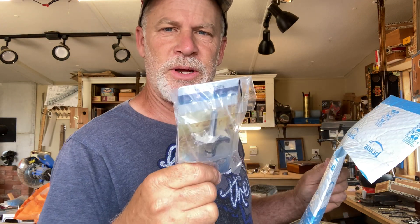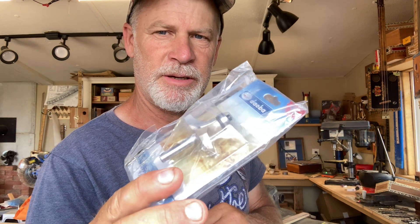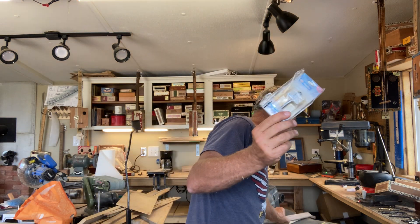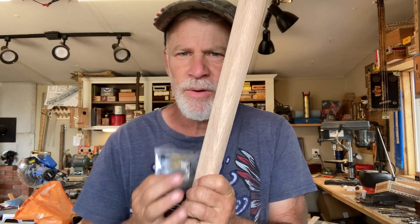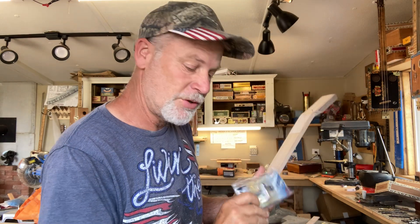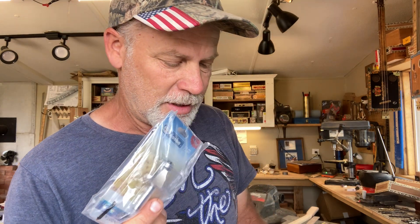My buddy Duane sent me a care package containing a router bit. This is going to help make the rounding of the back of the cigar box guitar necks — this part right here — a lot easier. I'm looking forward to trying this out. Duane, seriously, thank you so much. Sorry for the delay — it was probably sitting in the post office for weeks. I definitely appreciate it and I'll be putting this to good use.